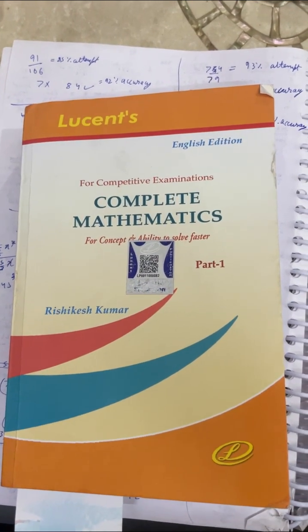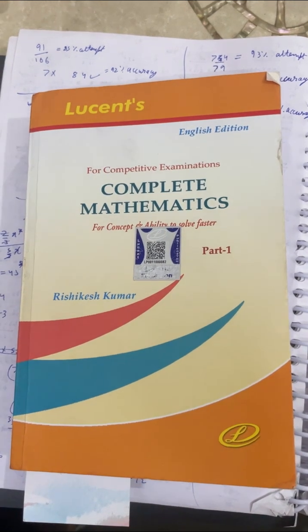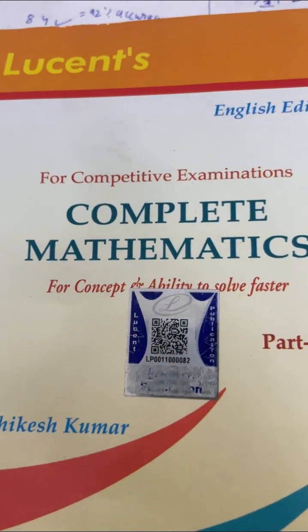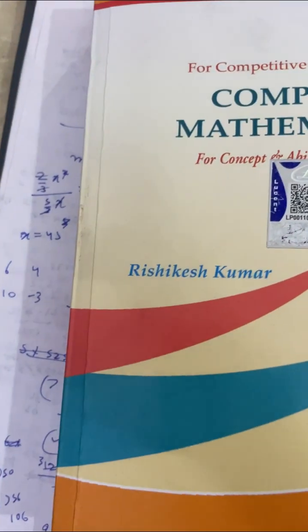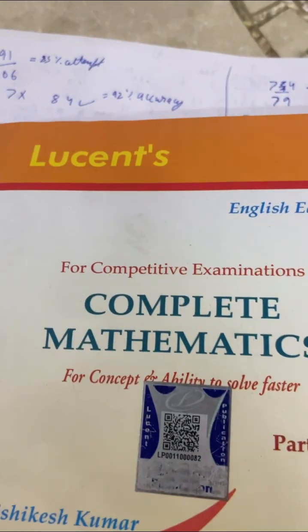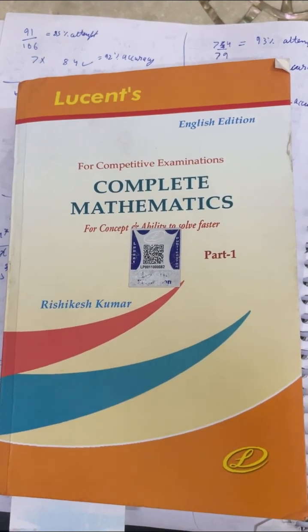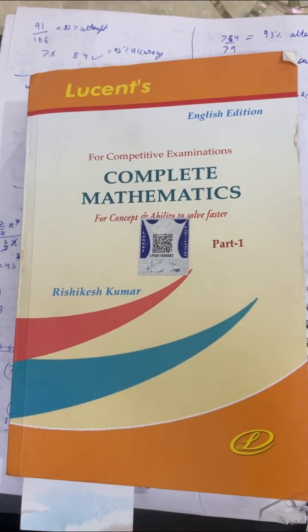Let's start. First of all, I don't study from tuition. I am preparing from the book — Complete Mathematics book by Hrishikesh Kumar, Lucent publication. Although there are many mistakes in the book, but on average, this book is good for preparation, which I have noticed.